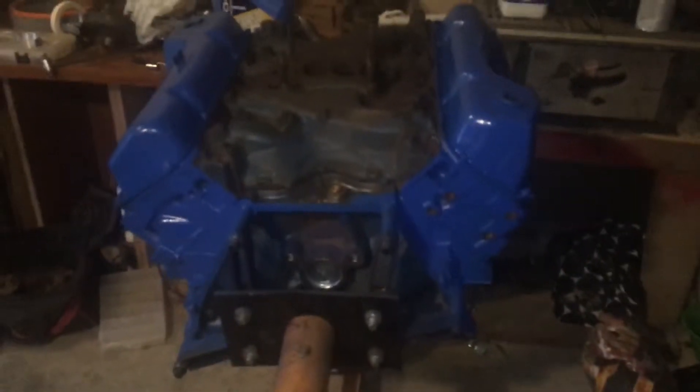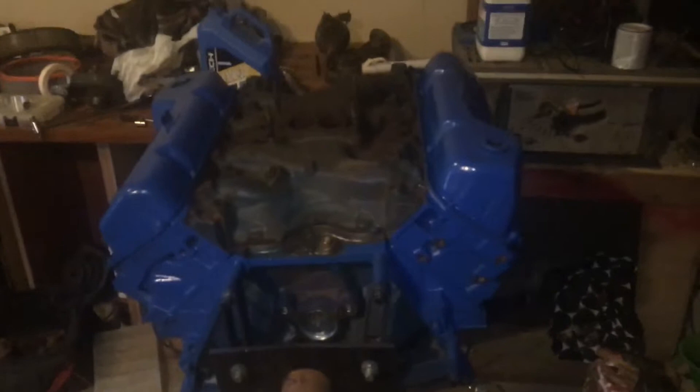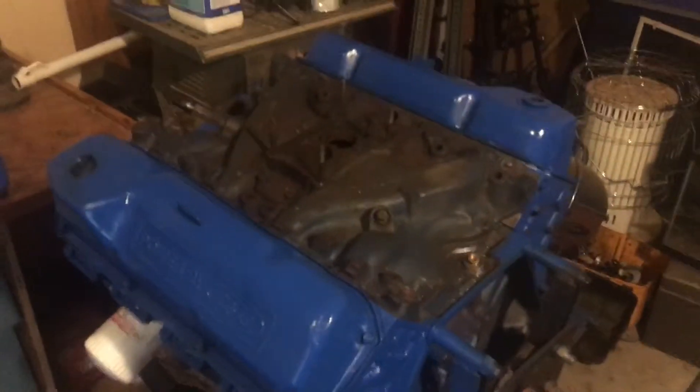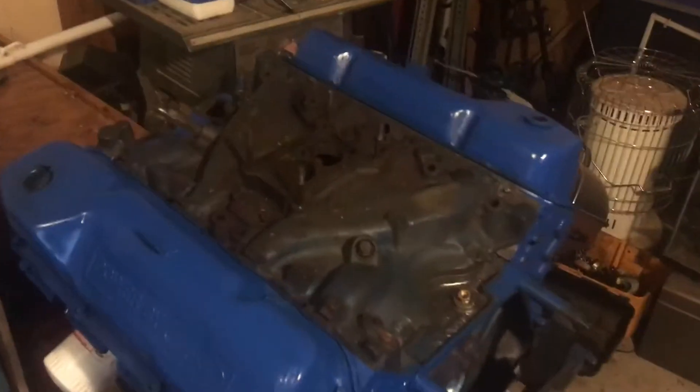Here's another update video on the paint. I finally put about three coats on it. I waited 10-15 minutes between each coat.